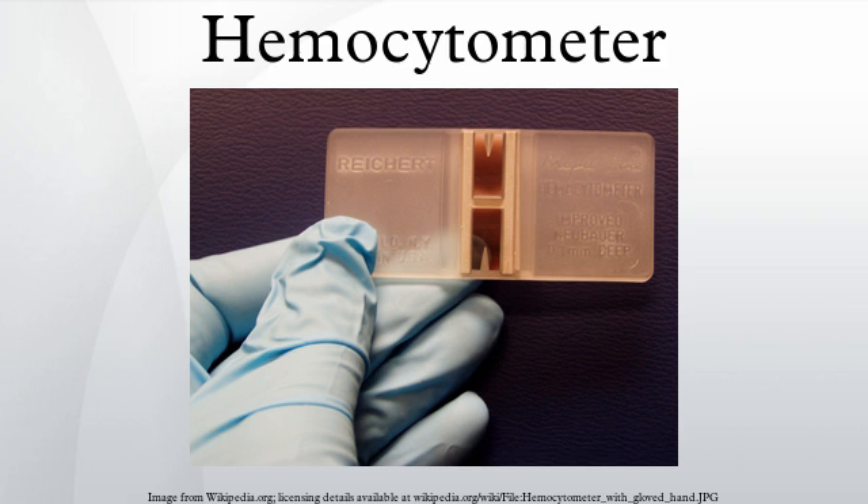The gridded area of the hemocytometer consists of several 1x1 mm squares. These are subdivided in three directions: 0.25x0.25 mm, 0.25x0.20 mm, and 0.20x0.20 mm. The central square is further subdivided into 0.05x0.05 mm squares. The raised edges of the hemocytometer hold the coverslip 0.1 mm off the marked grid, giving each square a defined volume.